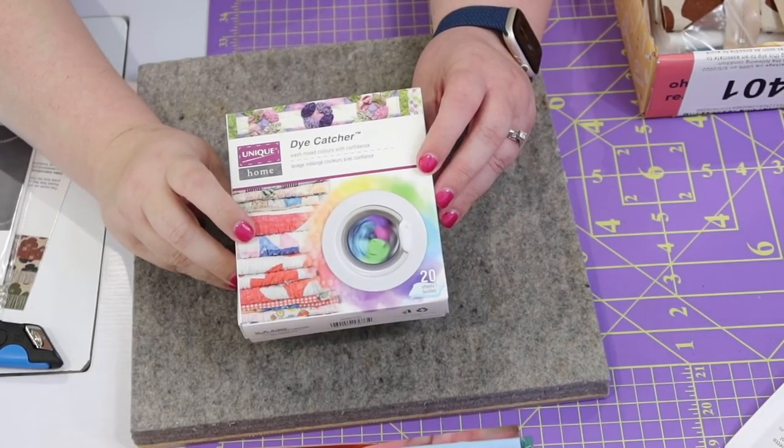This is a notion I've actually never used: a package of dye catchers. The idea is that if you're using fabric that could bleed, you toss these into the wash and the color gets attracted to the dye catcher so it doesn't bleed onto other fabric. However, I've heard these should never be used with batiks, because the chemicals in the dye catchers will actually soak the dye out of the batik fabric and dull them over time. Only use these with printed cotton.